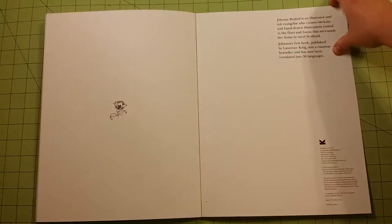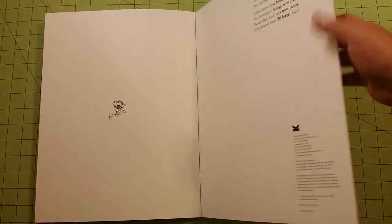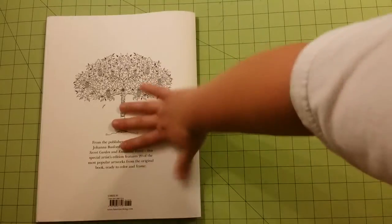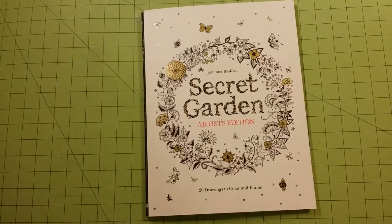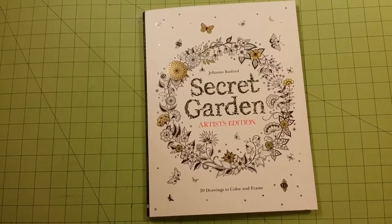And that is the end. There is no test page in the book, but you could always use this back cover page, since it feels like it's made out of the same paper, as a test page. Again, this was a flip through review for Joanna Bashford's Secret Garden Artists Edition, 20 Drawings to Color and Frame.